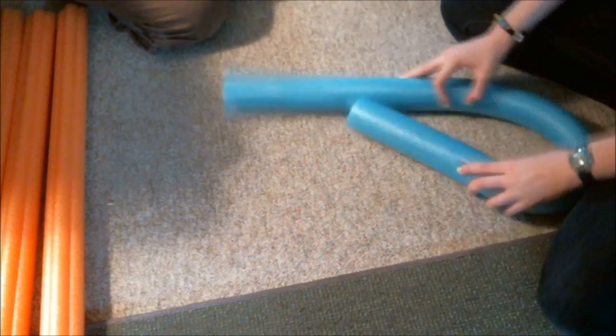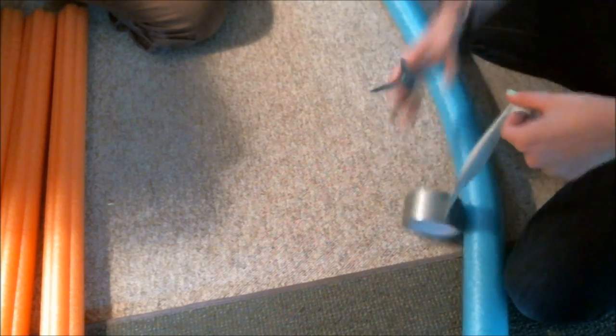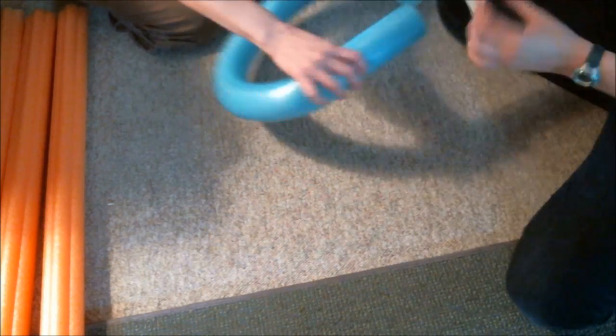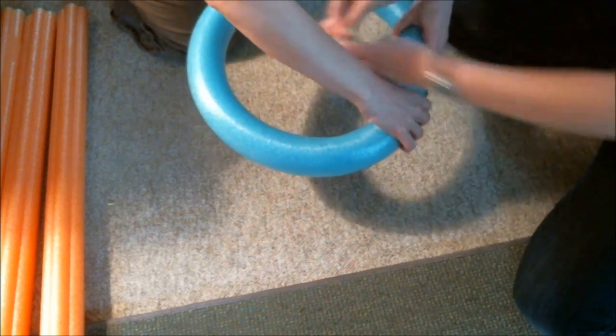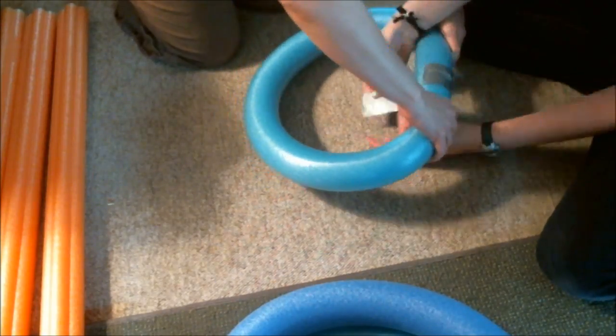The first thing we're going to do is take 6 of our pool noodles and make them into rings, kind of like in my DIY Mother's Day wreath video. Take a piece of duct tape, cut it off with your scissors or rip it, then make your pool noodle into a ring and put the duct tape on the seam. You may need a buddy to help you hold the ring in place. Repeat with 5 more pool noodles until you have 6 rings.